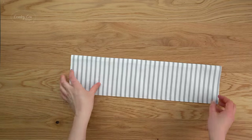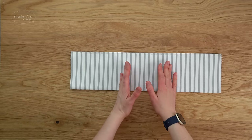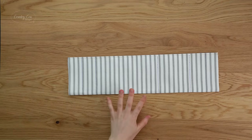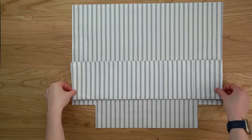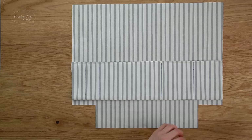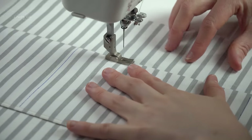Set that aside and grab your other pocket piece. Just like the first one, mark the pockets — these are different to the first piece so make sure you check the pattern for where your markings need to be. Once marked, grab your remaining main lining panel, place that pocket on top of the line you drew, and clip it in place. Sew the sides, bottom, and each divider line, using whichever method you prefer.